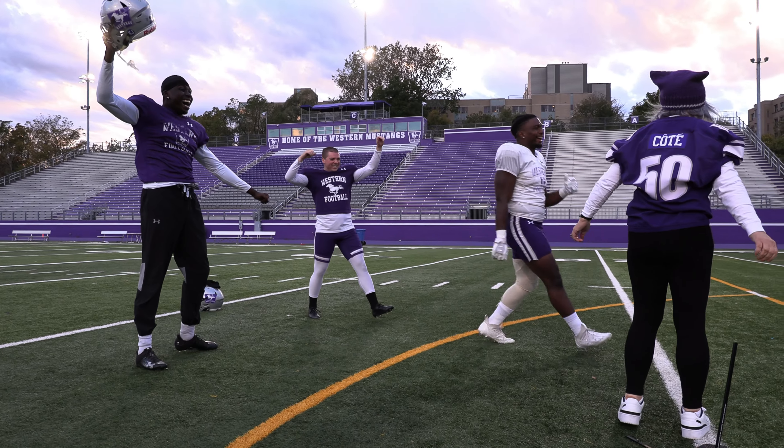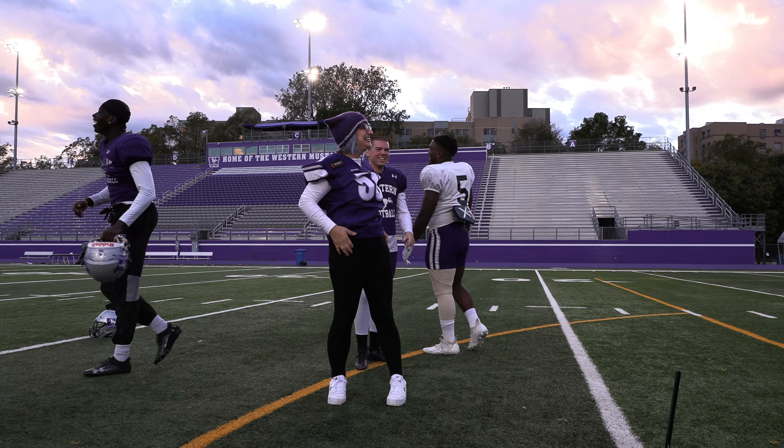Woo-hoo-hoo! Good game! Look at that. Woo-hoo!